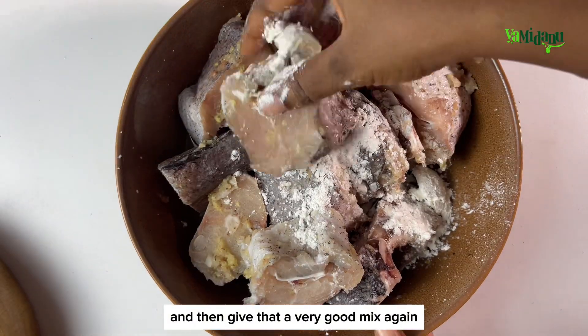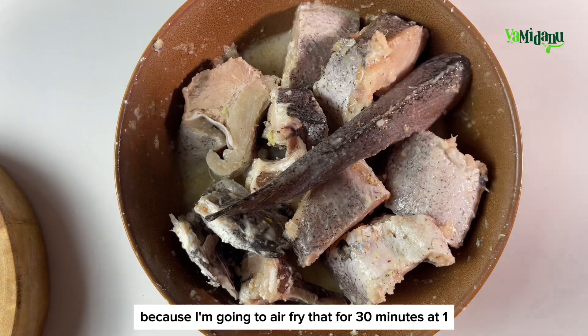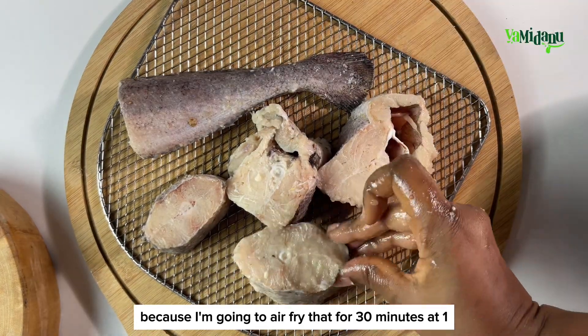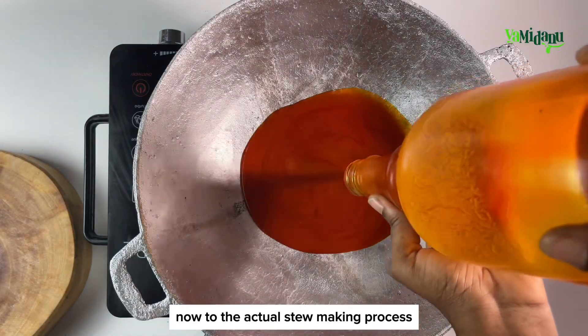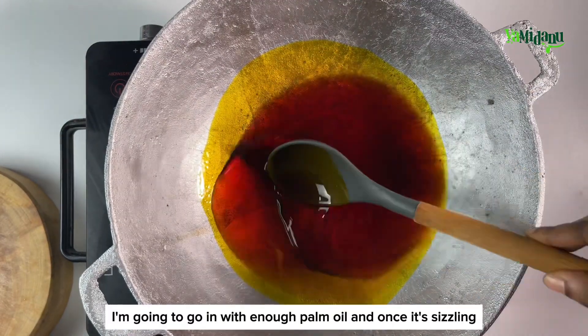I will then transfer that onto my metal grate because I'm going to air fry that for 30 minutes at 180 degrees. You may also choose to deep fry it if you don't have an air fryer. Now, to the actual stew-making process — into my cooking pot I'm going to go in with enough palm oil.